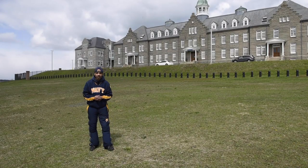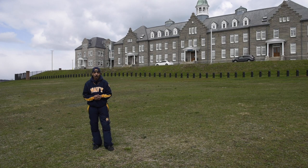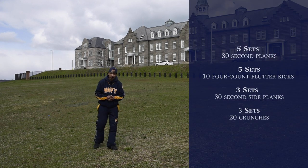Good morning everyone, I'm Guillory here. I'm the CFL here at the Naval War College. Today for our virtual workouts we're going to be doing a core workout. So let's go ahead and get ready to get started.